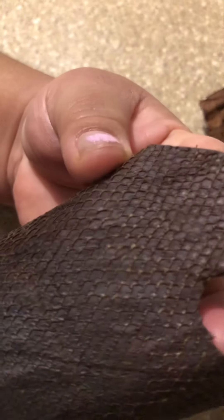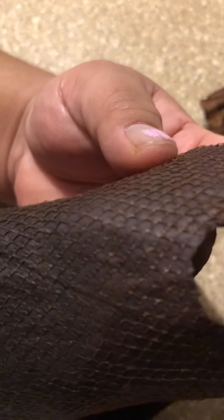My next step is to make something out of this. I think I'm going to make a medicine pouch. I'm super excited about that. Okay, bye.